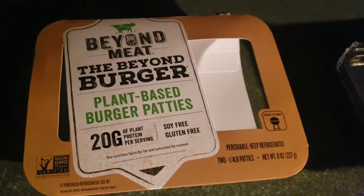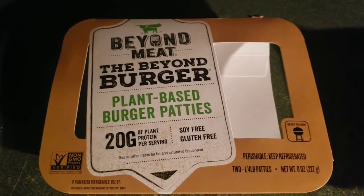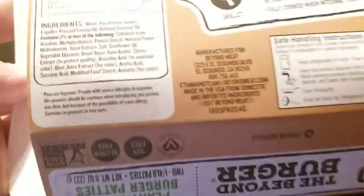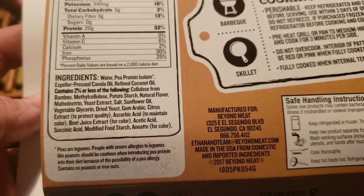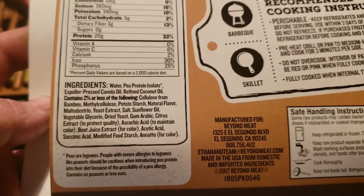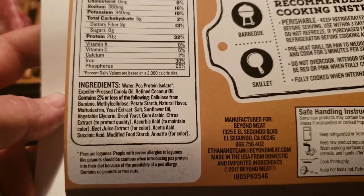We're going to try a couple of these Beyond Meat Beyond Burger plant-based burger patties. There's a lot of junk in there actually — potato starch, dried yeast, gum arabic, citrus extract, sunflower oil, yeast extract — and they're terrible on your GI index. I'm going to take one for the team though.